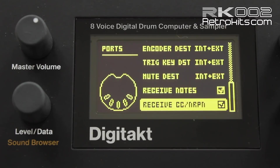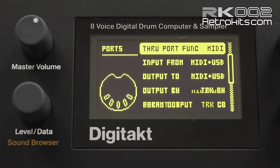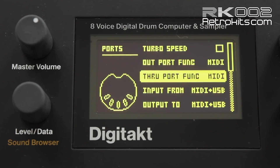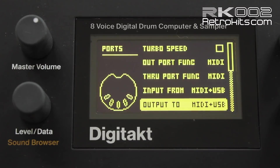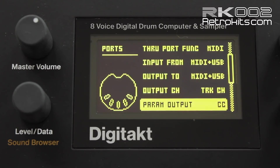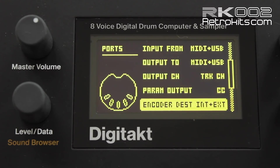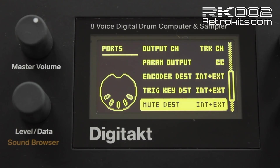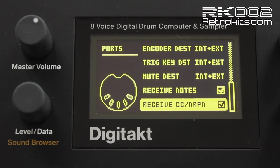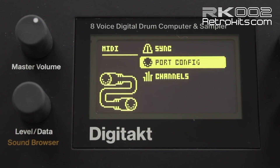On Port Config, you have to set all the MIDI port options to MIDI, not SYNC24 or anything. Input from MIDI USB — handy with the RK5 sending notes in. Output channel, track channel, parameter output on control change, encoder destination internal and external, track key, mute key, receive notes, receive CC as well. That's it for this page.